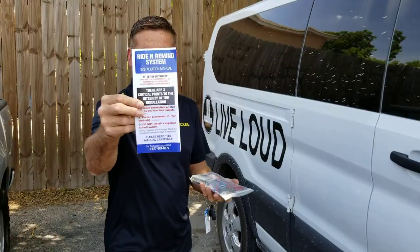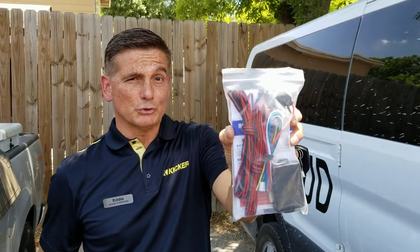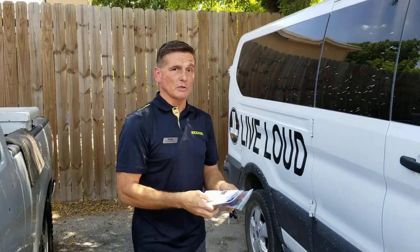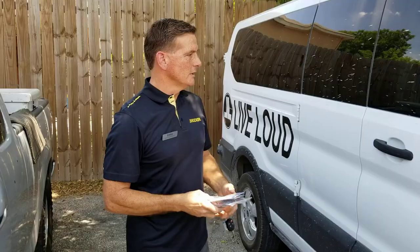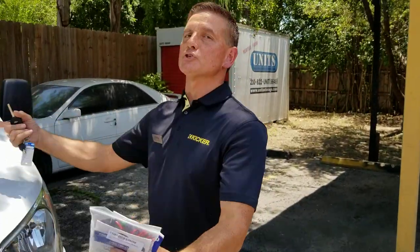Basically, this is what it is — it's got a few components. I'll try to put it on YouTube and our Facebook page as well: Audio Express San Antonio. Anyway, let's go to the front driver's seat and show you how this works. Let's say for example I was a parent — let's do that.